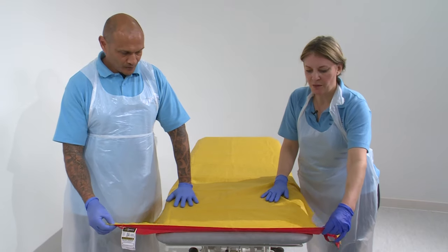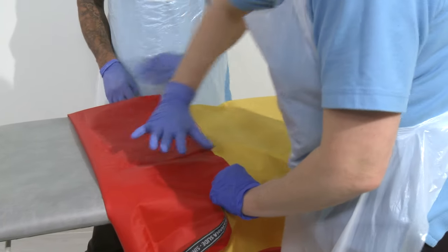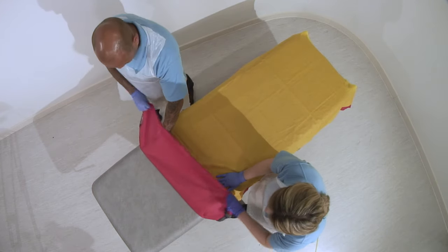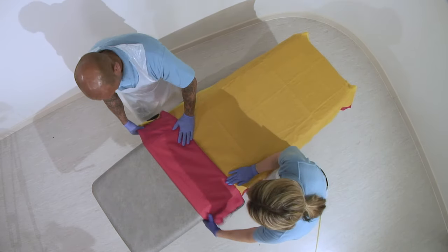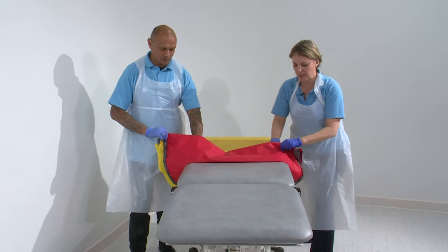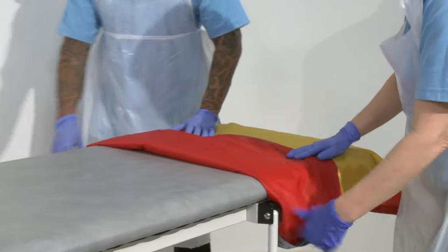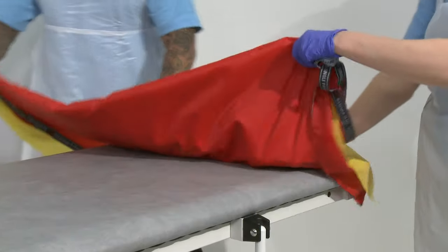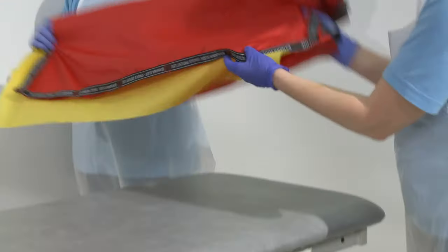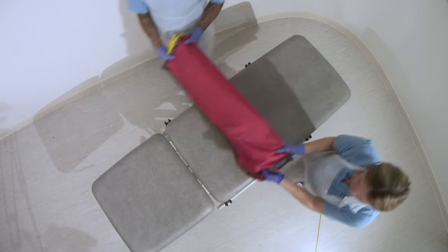So to fold the slide sheets up to get them underneath the patient, you just want to fold them in about a hand's width apart and you just continue all the way down. So when you've got to the end of the slide sheet, all you do is continually fold that over on itself. Nice even folds. Keep going down, keep going down. Take it round and then what you will have is a small flap on the top, and that goes in and underneath the patient's shoulders.